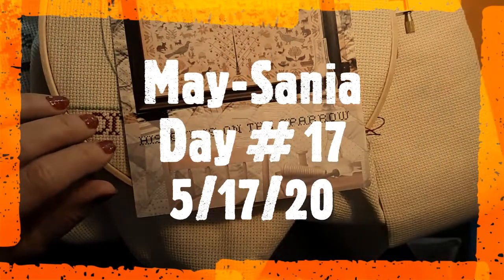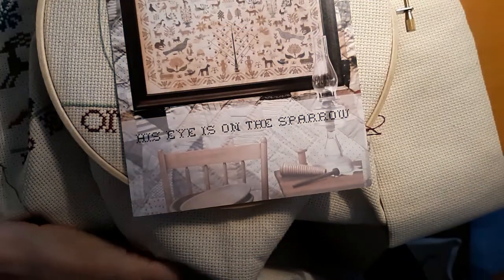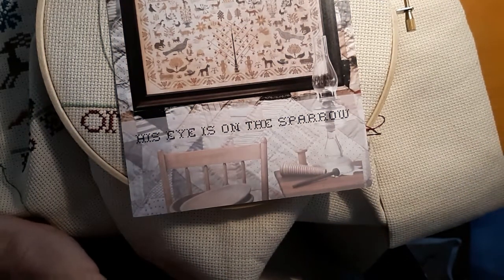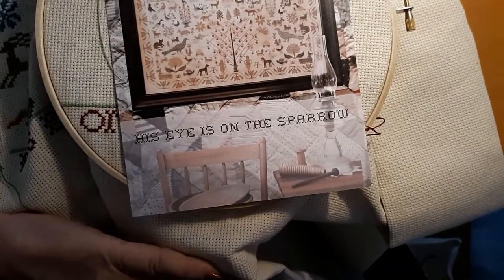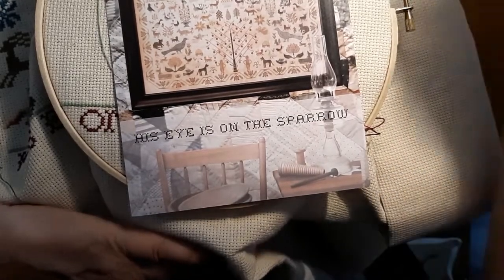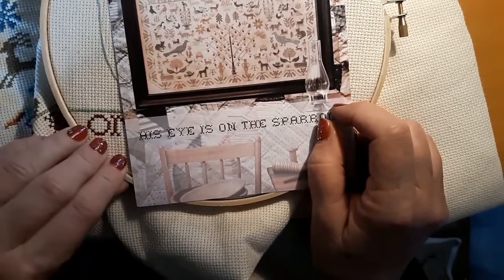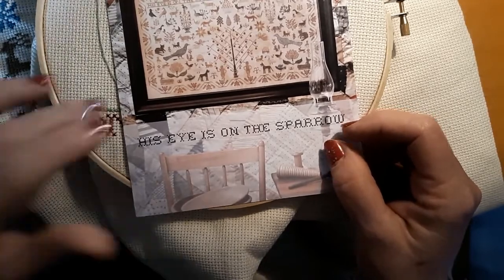Hello everyone and welcome back to my channel. This is Laura with Diamond Painting and Stitching with Laura. Today we are continuing on with May Sania — Day 17. We are working on 'His Eyes on the Sparrow' from Heartstring Samplery by Beth Twist.